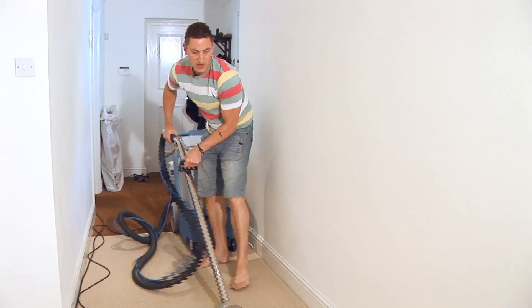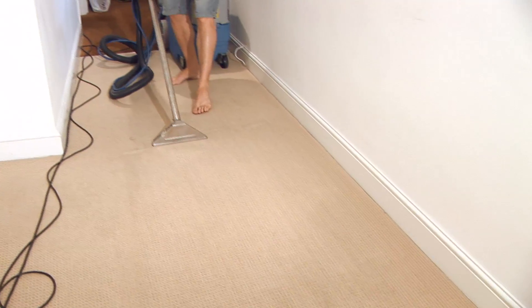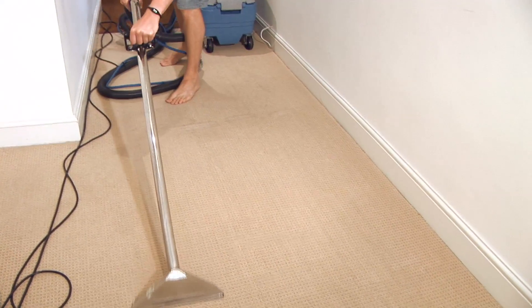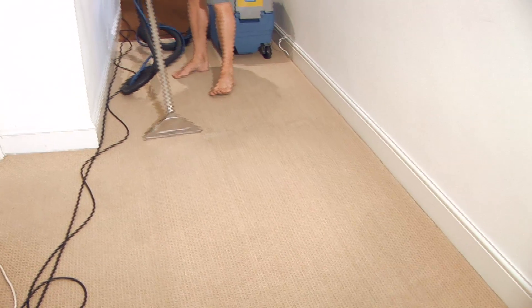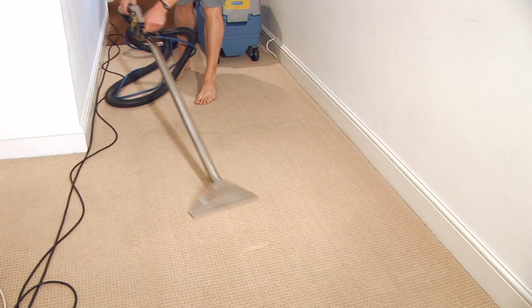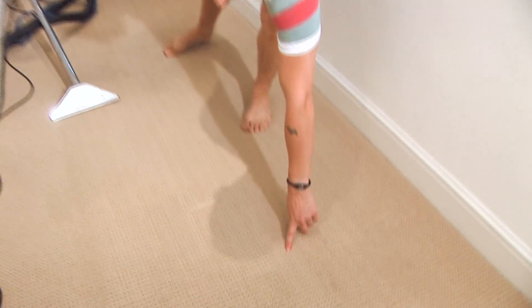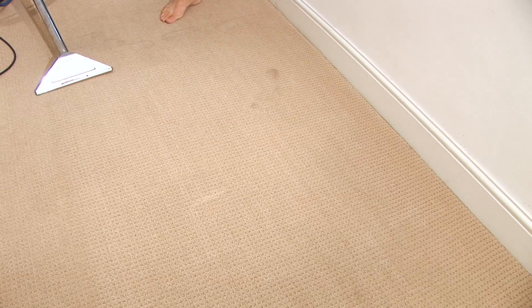This will freshen up your carpet, it will bring the pile up, and when it's dry the carpet will look new again. Just from doing that small bit you can see the difference from here to here already, and it's still wet.